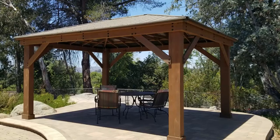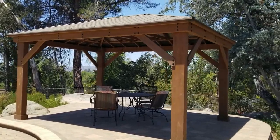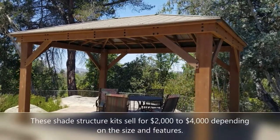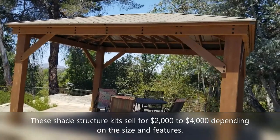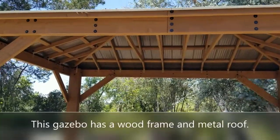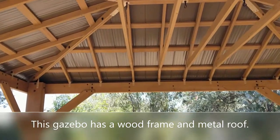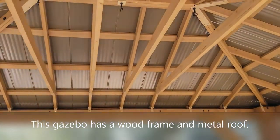You can get them with meshes and curtains — lots of different features. It is an actual wood gazebo with a solid metal roof. The reason I like this product is that with wood prices and labor costs what they are now, a custom-built shade structure with a solid roof is going to cost about $8,000 to $10,000 in this same size. So it's a really affordable option to get it as a kit.